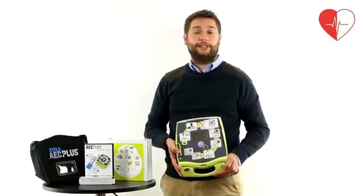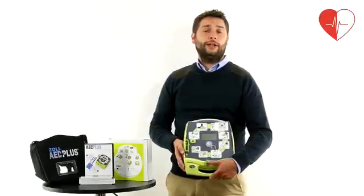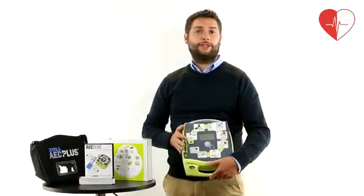The Zoll has a built-in memory so that any incidents are recorded and can be downloaded by health professionals. The Zoll units also feature a status indicator display at the front of the unit so that you know the status of the defib and all of its components.